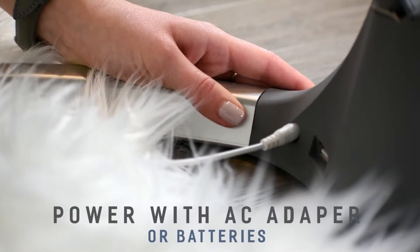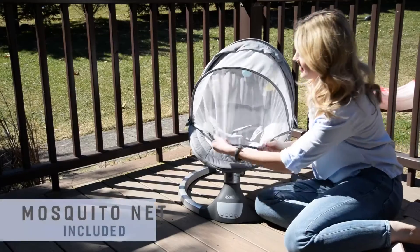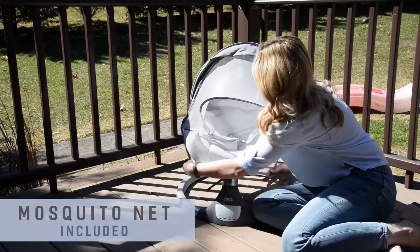In addition to the standard AC adapter, the NOVA can be powered with batteries, allowing for convenient portability, and a protective mosquito net is included for outdoor use.